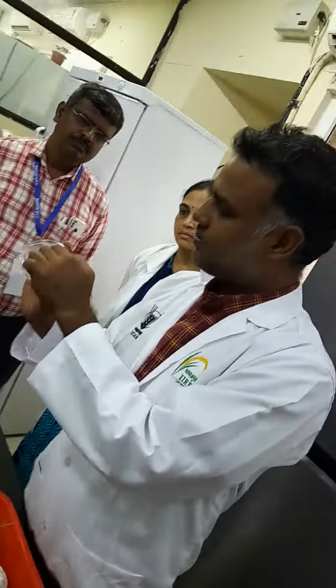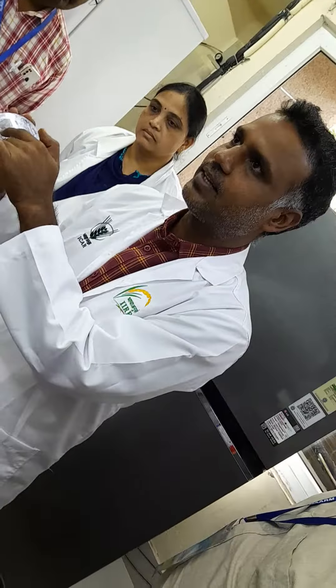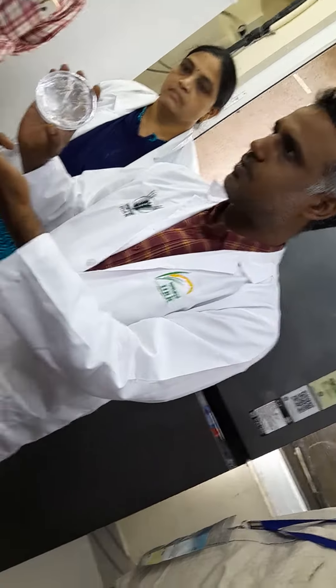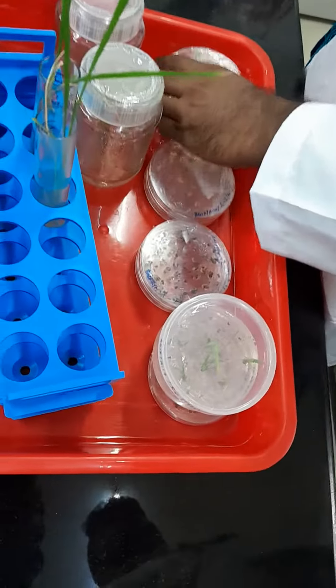To subculture this, we have to remove the extra root and the seeds, and take this callus and keep it in a fresh place. Or ideally you can go with a direct transformation. This is more than 20 days old. This is for presentation.